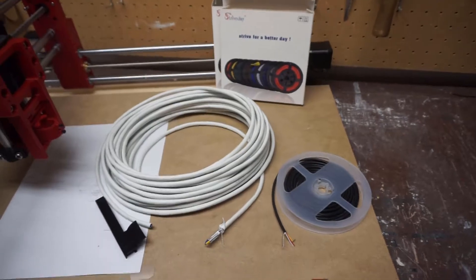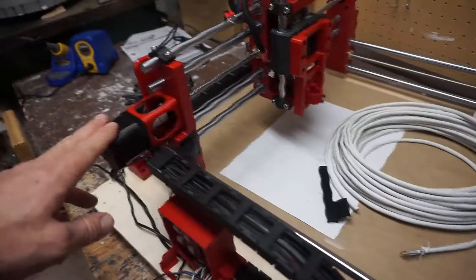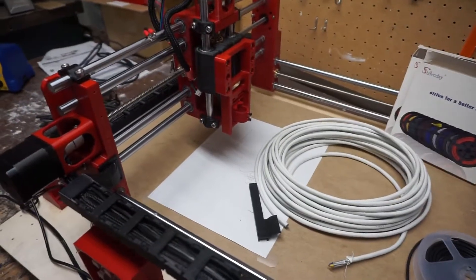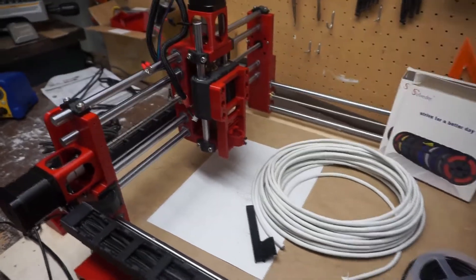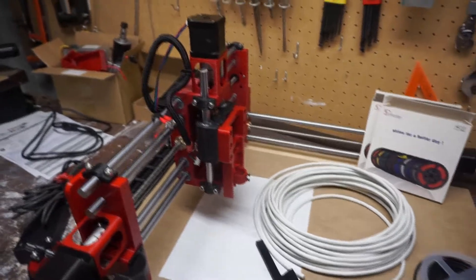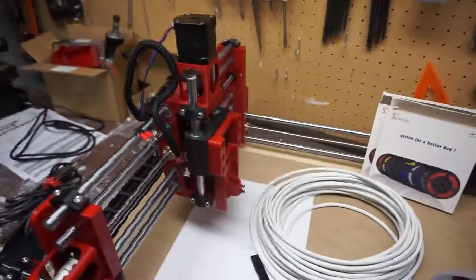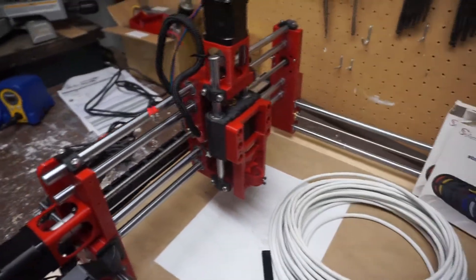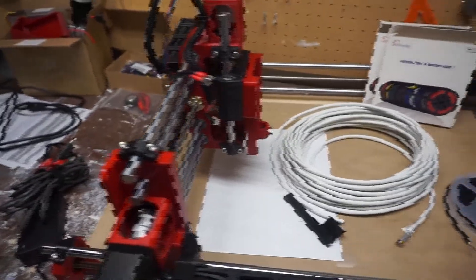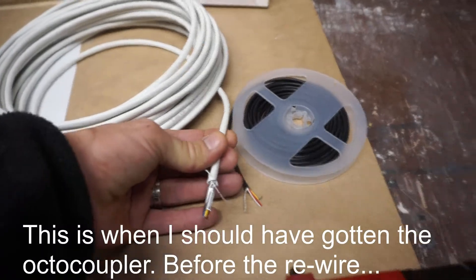I was getting a lot of electromagnetic interference from the stepper motors on the limit switches, tripping up the auto homing sequence so it never actually completed. It did sort of work when I pulled this stepper motor cable away and moved some of the cables — it got a little bit more done. I've concluded that I need to use shielded cables.